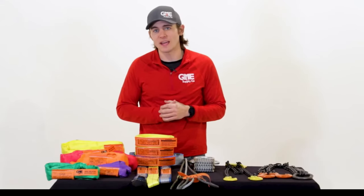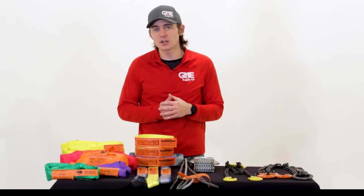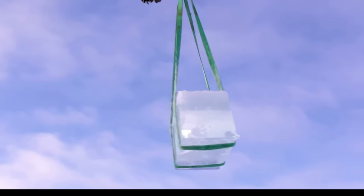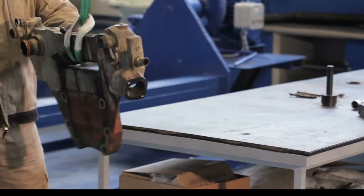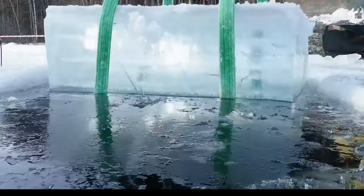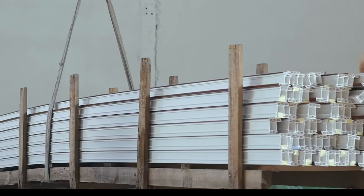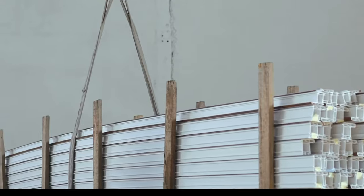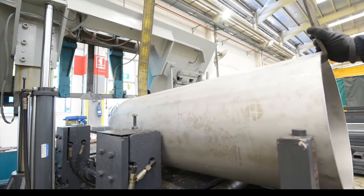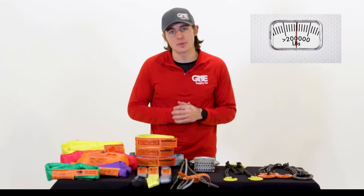Synthetic web slings are inexpensive, lightweight, durable, and strong, as well as flexible, easy to handle, and can adjust to irregular loads while maintaining a secure grip. Because of this, they are the most versatile and widely used multipurpose lifting slings. Synthetic slings are exceptionally resistant to rot or mildew and are not normally affected by grease or oil. They can also be fabricated with wide load-bearing surfaces and are still easy to rig and handle. Most web slings are available in thicknesses from one to four ply and have a capacity from 950 to over 200,000 pounds.